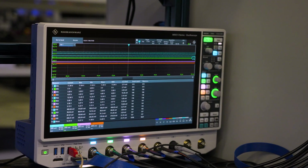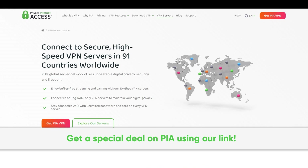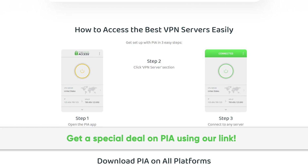But before we get to the test results, here's a message from our sponsor. Thanks to Private Internet Access for sponsoring this video. We've been using their secure, high-speed VPN for years, and you can too. Get a special deal by going to PIA.com slash PSU circuit.